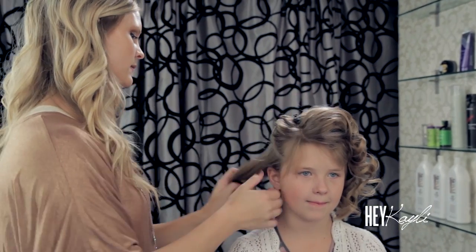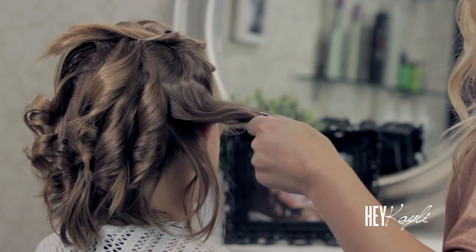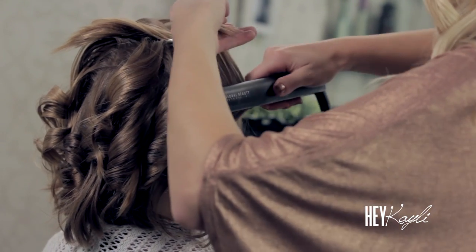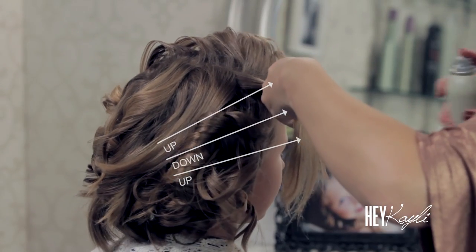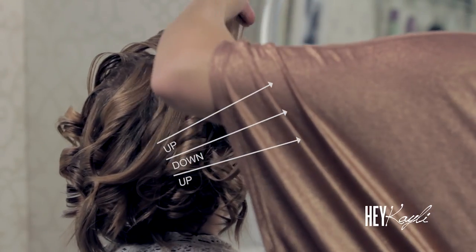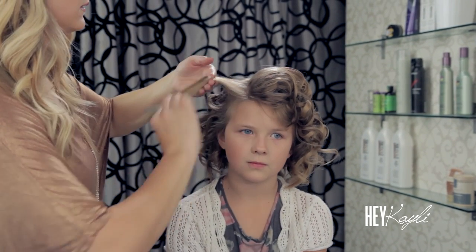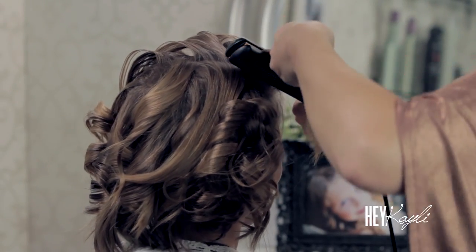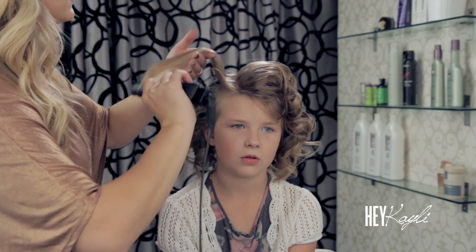Just going to pin that up and spray that with some flat iron spray. We're curling this bottom section up. Your hair is beautiful — I bet you could do this on your hair. You could do something like this on long hair and short hair. It's all curly — our last curl, and a couple more in the back.